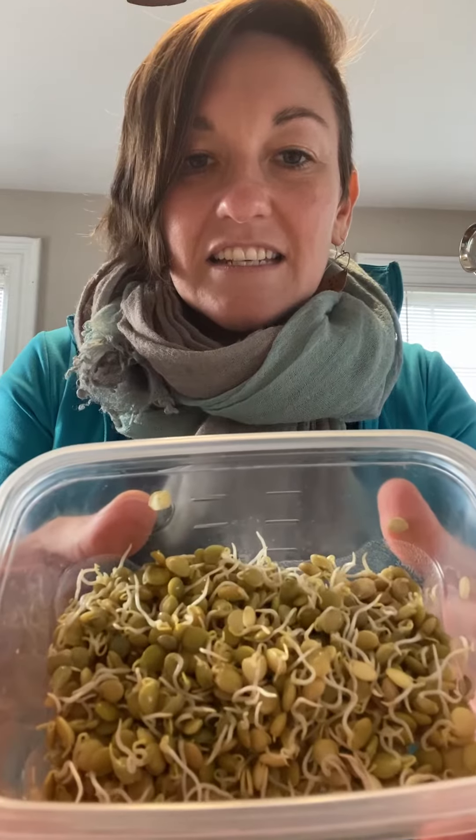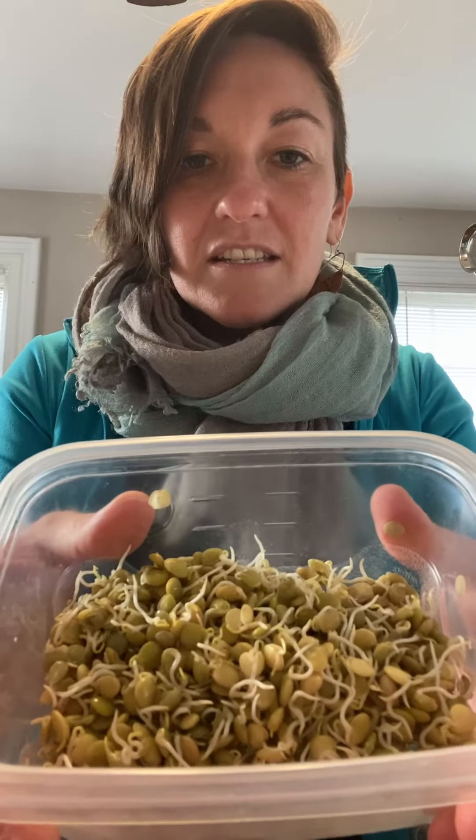Hello beautiful humans, Misa here to share the ease and the joy of sprouting lentils. Seeing that we're living in a time where it is very important that we have some dried food in the house, I think it's also just as important for us to have variety. We know that cooking lentils are delicious if you like them, but another way to do lentils is to sprout them — it's really easy and they pack a lot of punch for nutrients and they're tasty. I'm going to do a quick demo now to show you how to do this, and hopefully you can try it with you and your families at home.